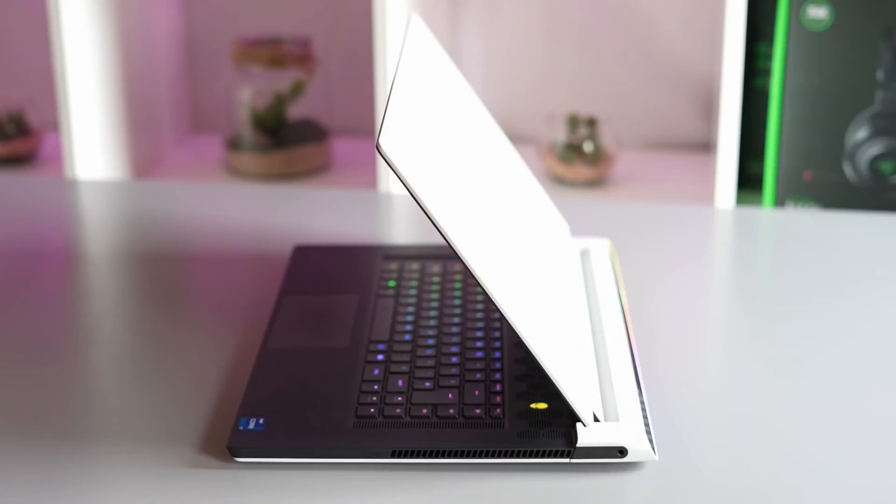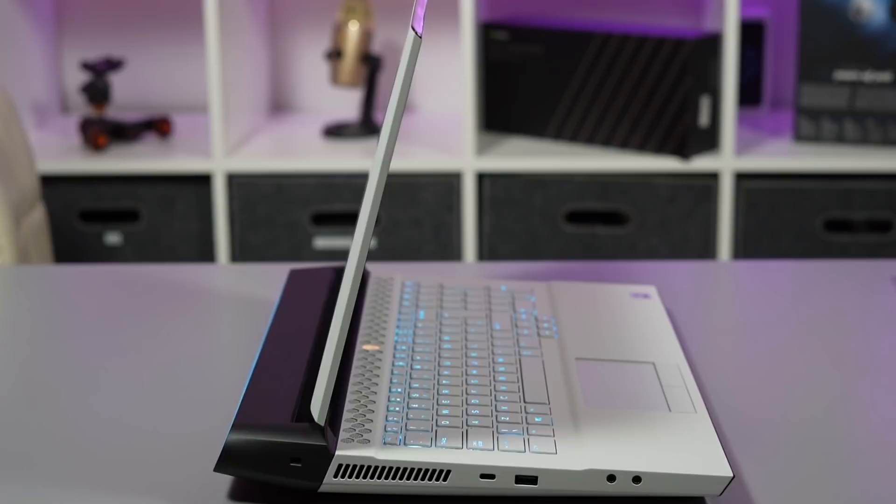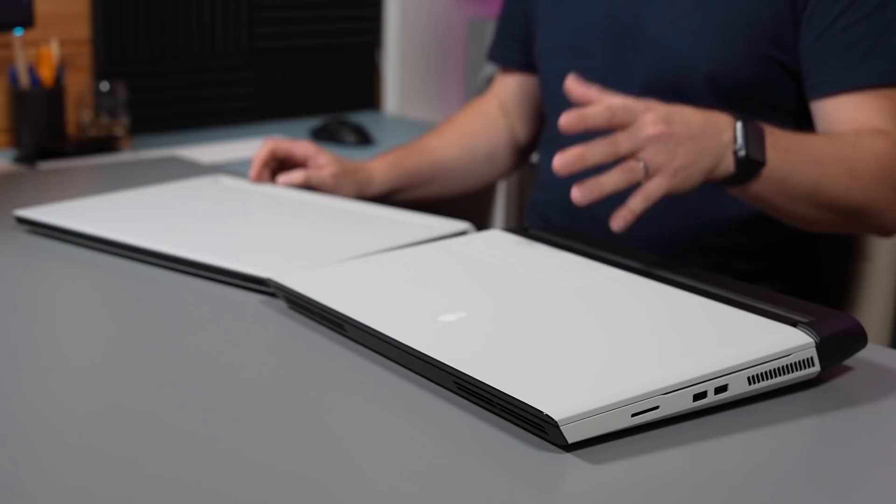Hi, this is David at MashIT. This is a video I've been requested time and time again, so I'm finally getting around to doing it — that is to compare the Alienware X17 2021 model against the previous big boy, the Alienware Area 51m R2. This is a fantastic desktop replacement laptop that I reviewed about a year ago.